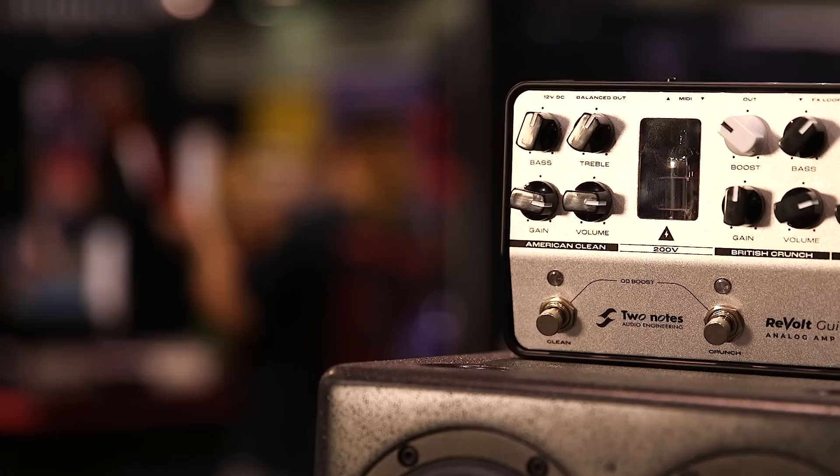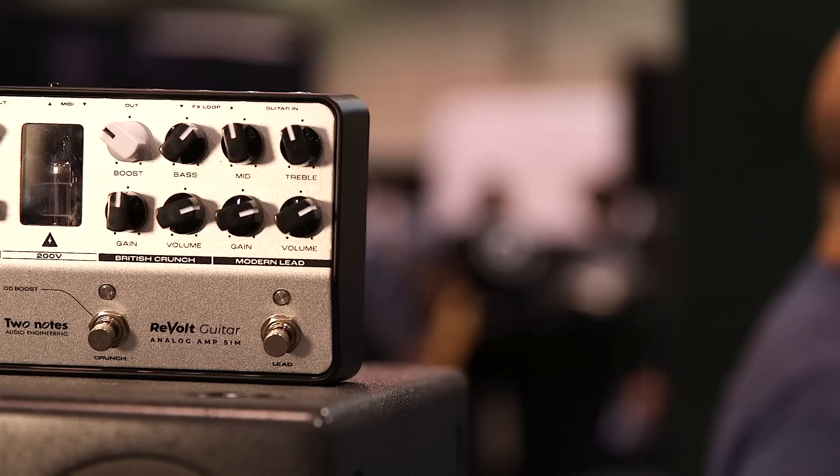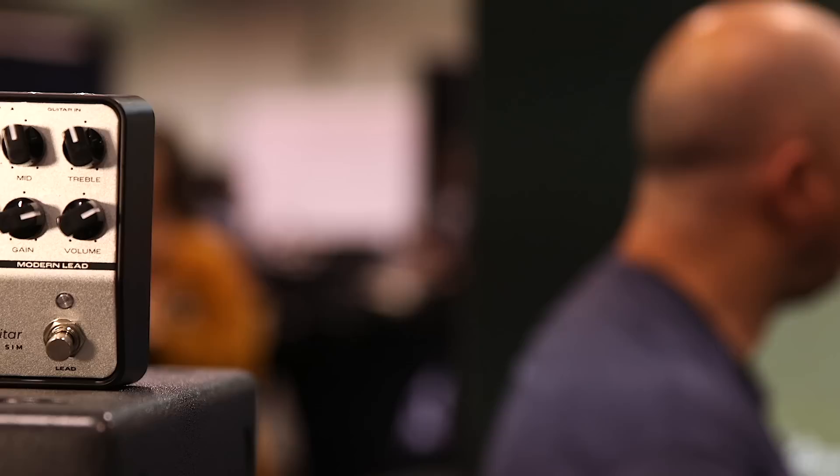Finally, going into the boost section — I'll turn the gain back a little bit — but that's inspired off the SLO 100. So it's got tons of gain, tons of saturation. So with all that, you've got like six channels all in there.